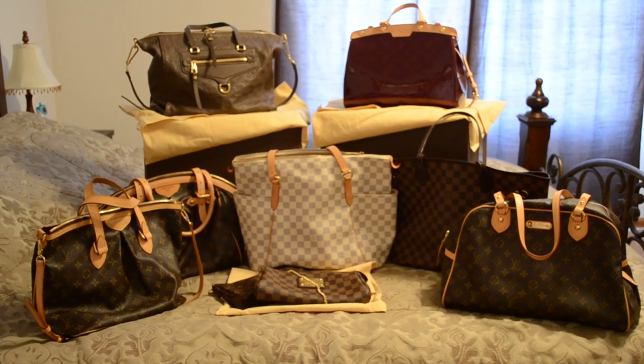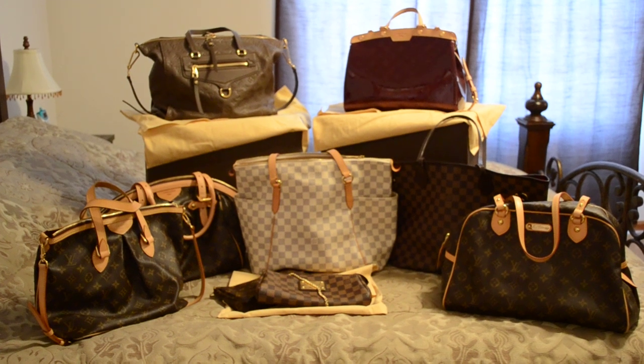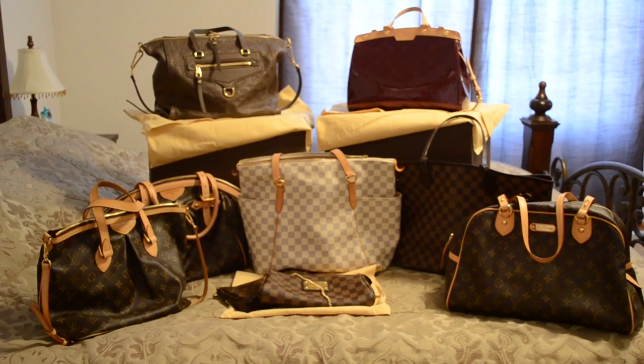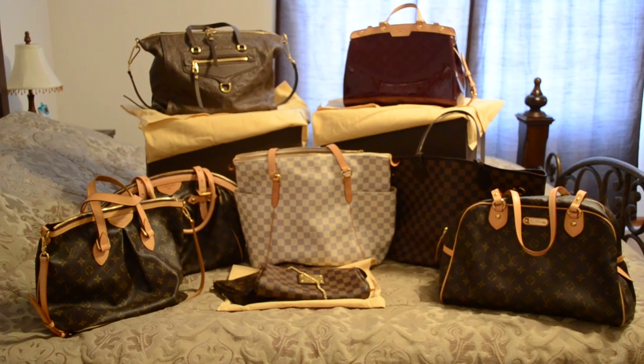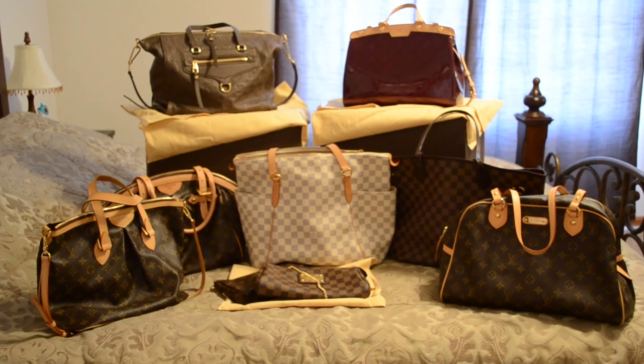Hey guys, it's Di, and I wanted to do an updated 2012 Louis Vuitton handbag collection. I believe the last video that I did was about a year, year and a half ago, so I've had some changes since then, and I just wanted to show you my updated collection as of today.